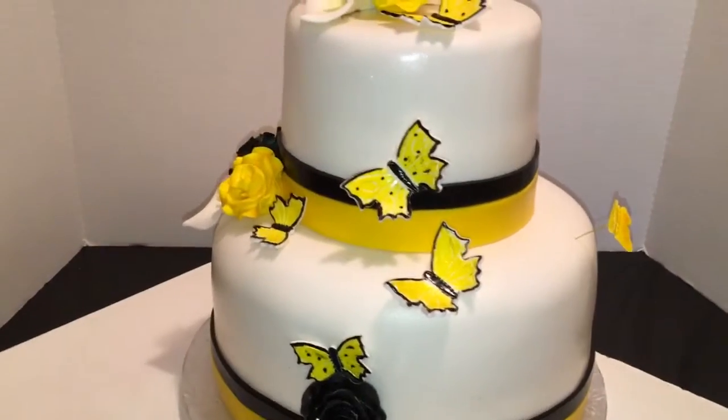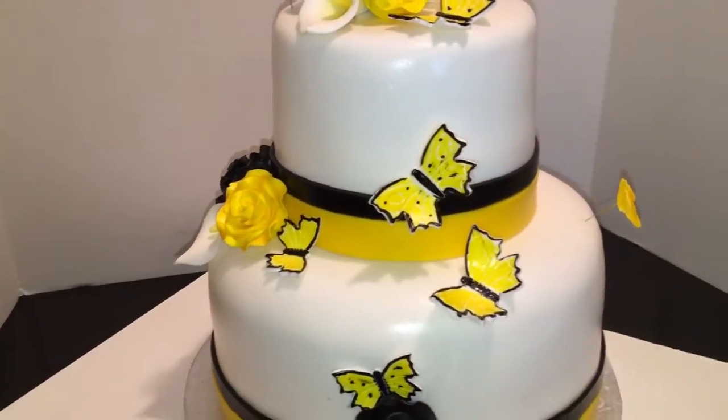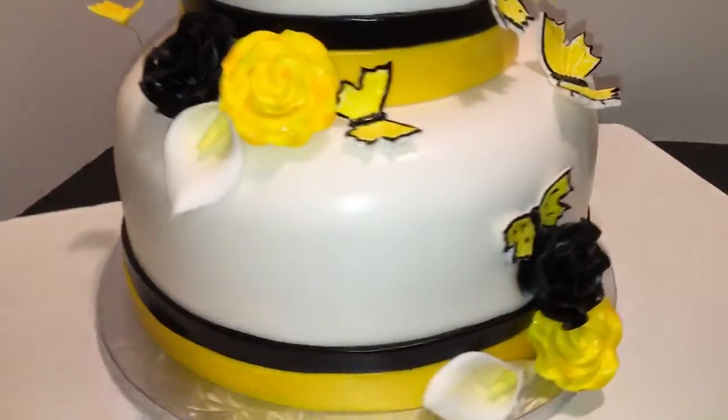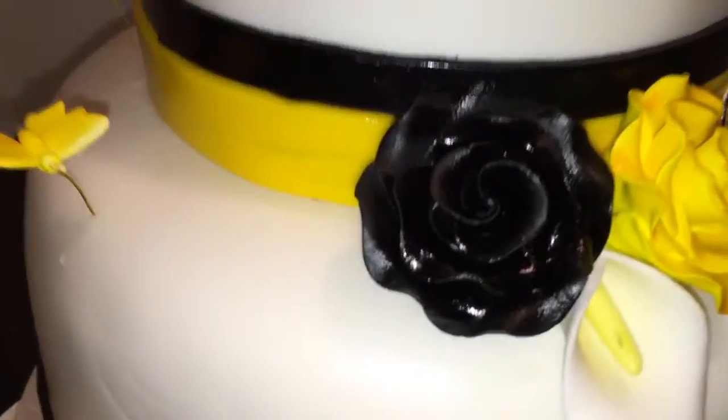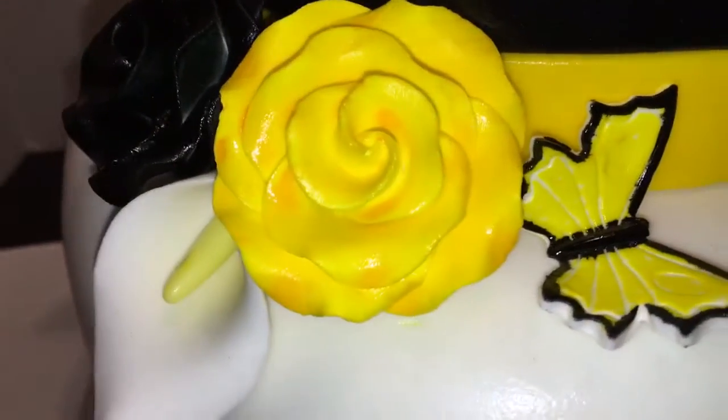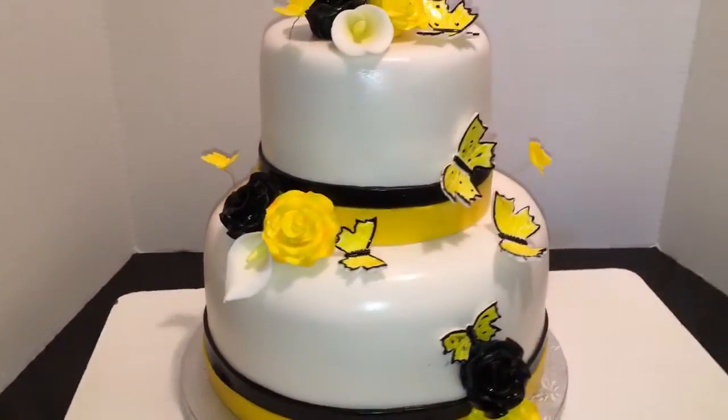I just got finished steaming it to brighten up the black, because black can be very dull when you roll it out. My roses also needed a little shine, as you can see.